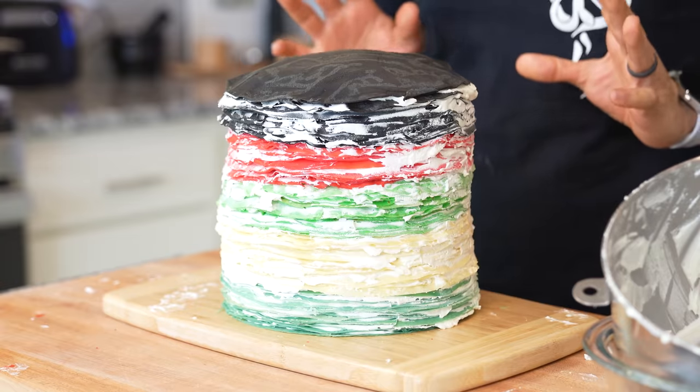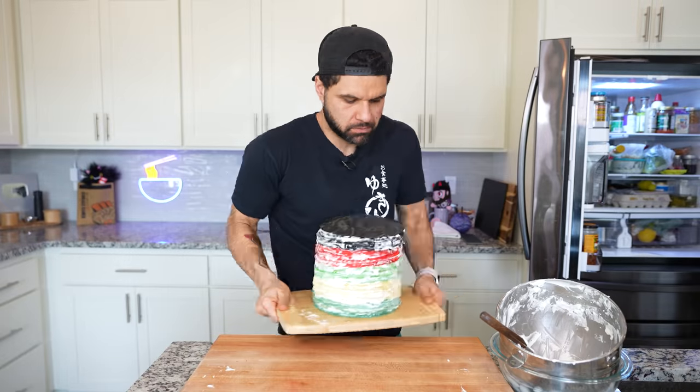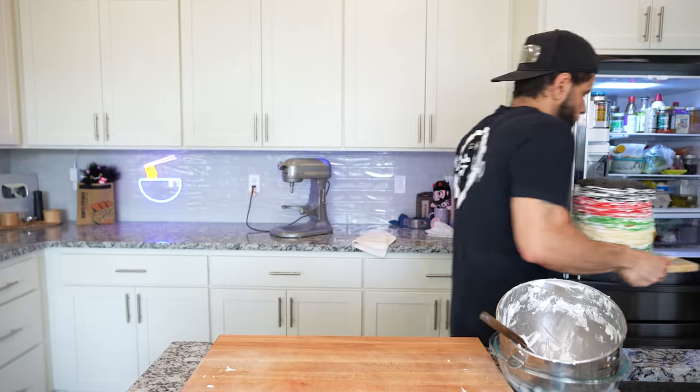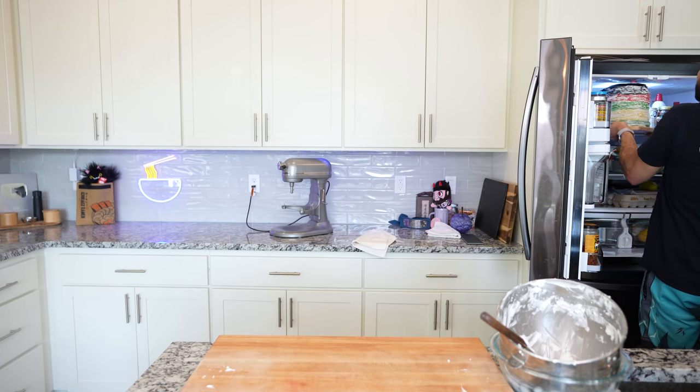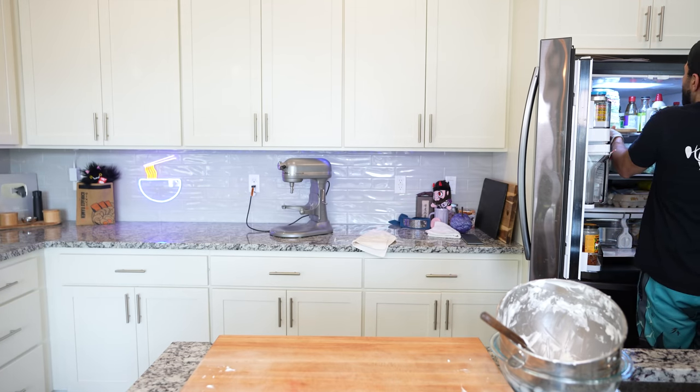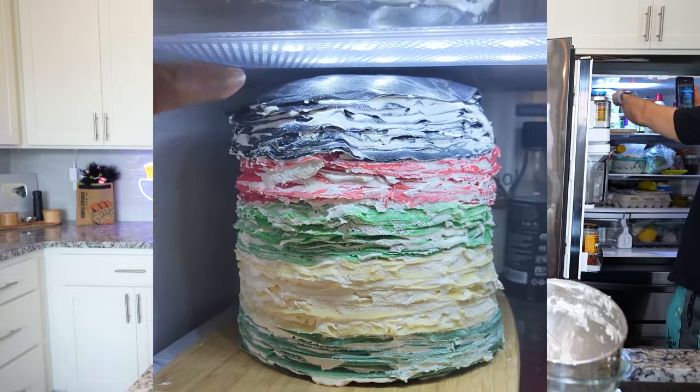The 100 layers are stacked. Now to let it set up — just hope there's room in the fridge. Oh this is wild. Please be careful with this; we can't remake this — I wouldn't want to remake this. Place this in the fridge carefully. Oh my god, it fit! That thing barely, barely fits in there. Oh my god, I'm so lucky.